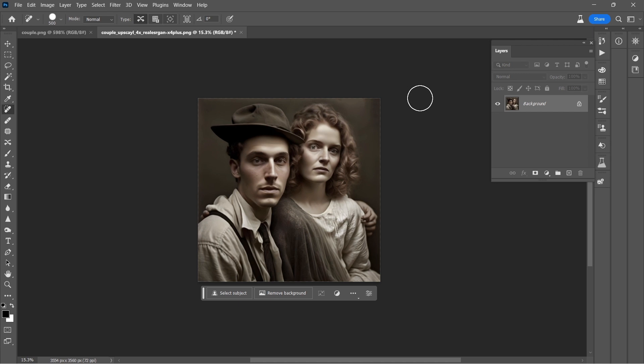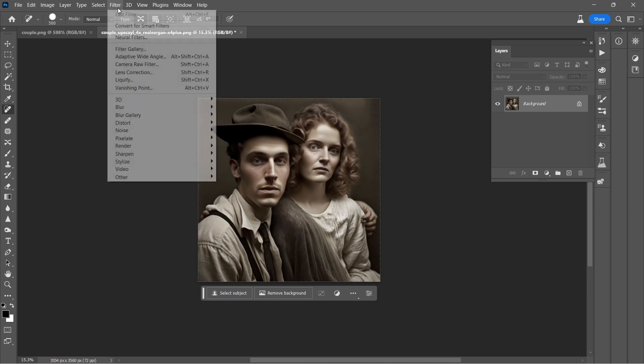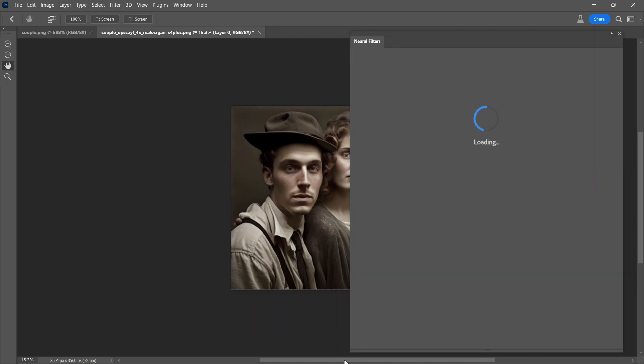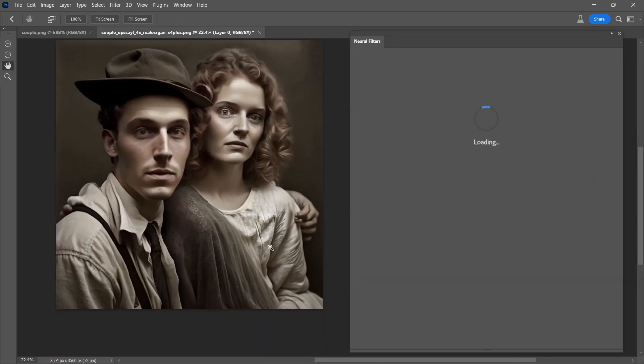I don't think it's going to be necessary to put them against a different background, just given how close they are in the shot. Anything in the background would just distract from them anyway. So we do want to see if we can bring some color into their world. I'm going to first try Neural Filters and the Colorize feature built right into it.